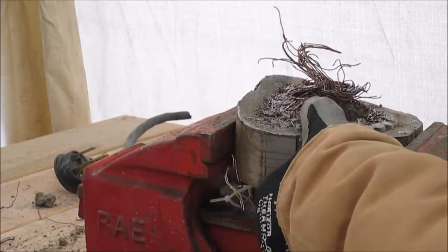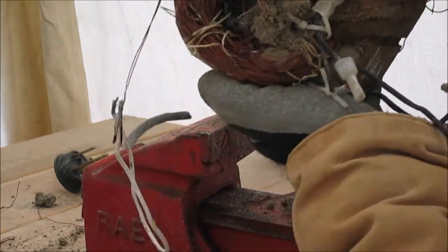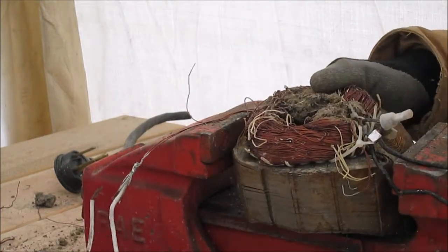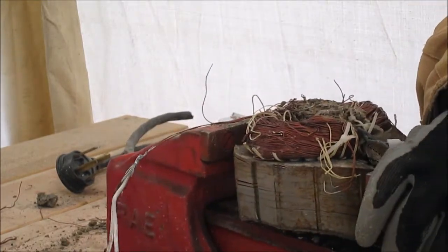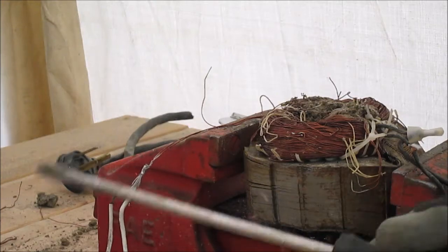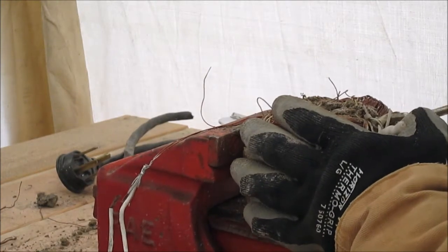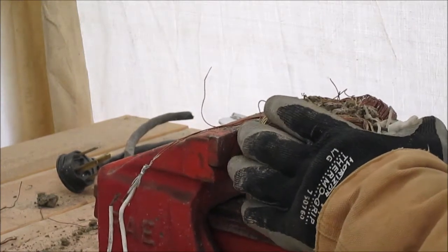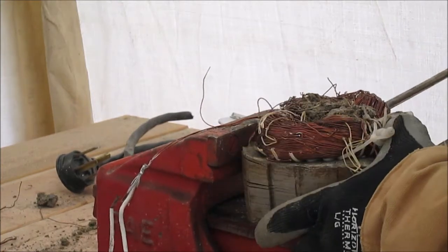I haven't got my vise mounted to my bench just yet, so we might have a hard time getting this out because this has been run over more than once or twice. I found it buried in the snow on Wednesday or Thursday. Anyway, using just a big screwdriver, start prying them up.